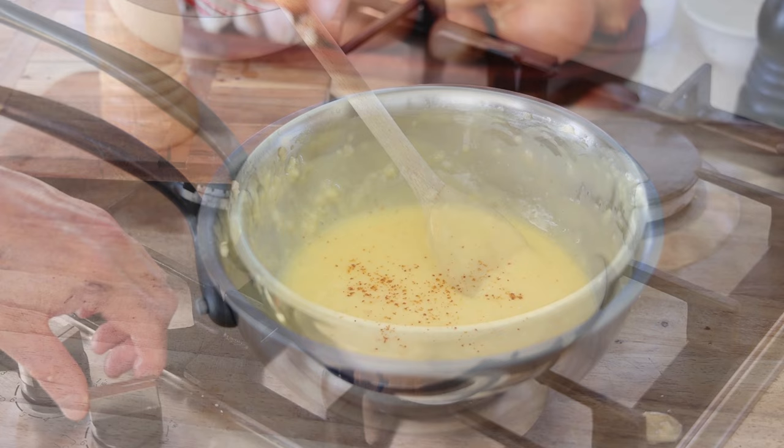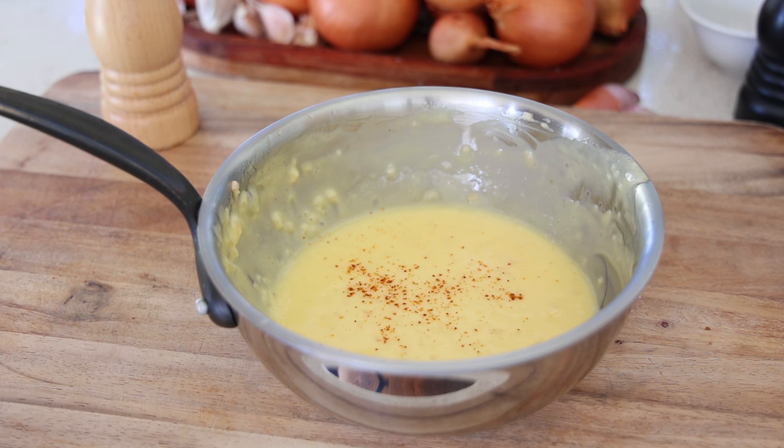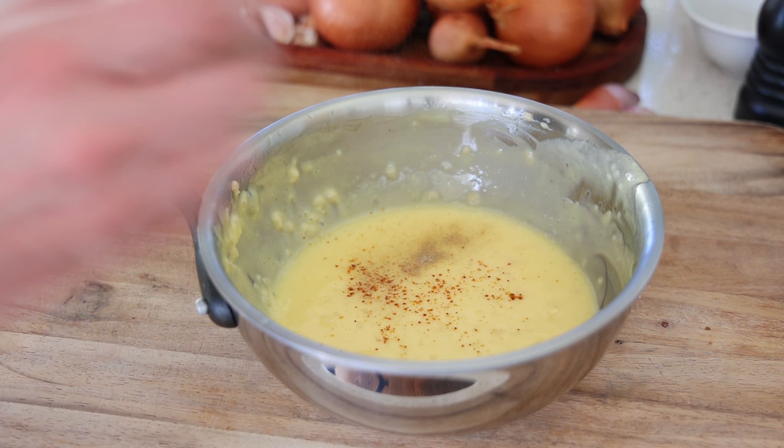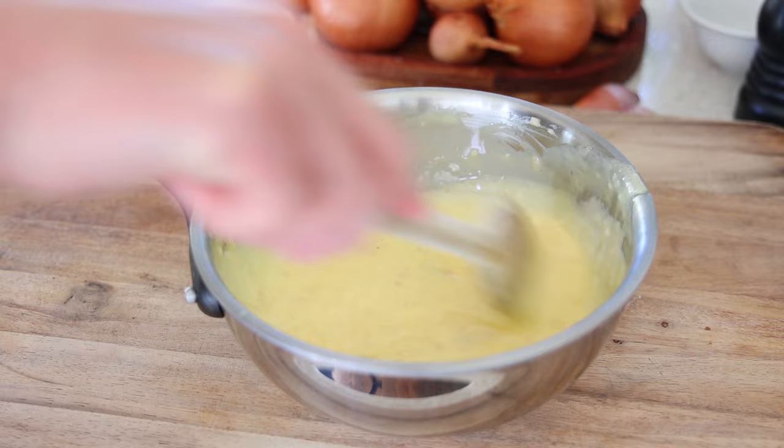Once you're finished, don't fall into the trap: if you used salted butter like me, don't add salt — only add salt if you used unsalted butter. Add a little bit of cayenne pepper or hot sauce and, of course, a little white pepper. Mix the whole lot and your beurre blanc is ready to serve with fish.